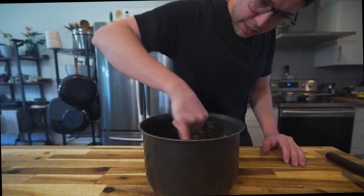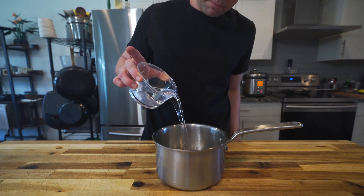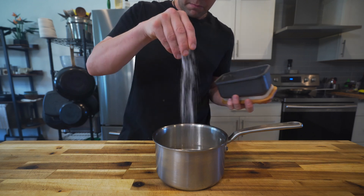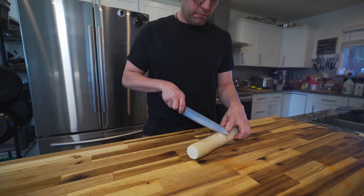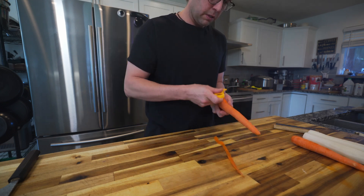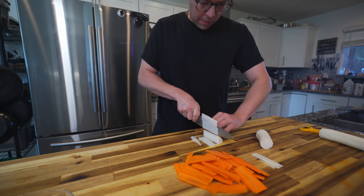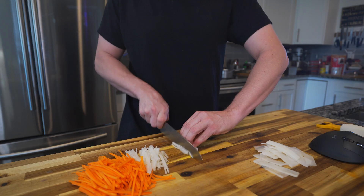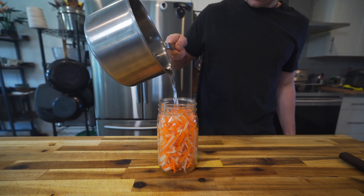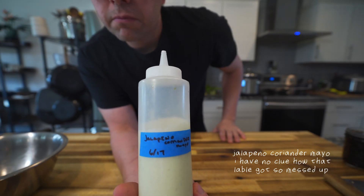While that's going, work on your sides. Washed rice, and then I made some pickled daikon radishes and carrots, starting off with equal parts water and vinegar with a little bit of salt and sugar. Peel and julienne daikon radishes and carrots — you want about equal parts of each. This is much easier on a mandolin with a julienne attachment, but I had some time. Then just pour over that pickling liquid and let that sit for a while.